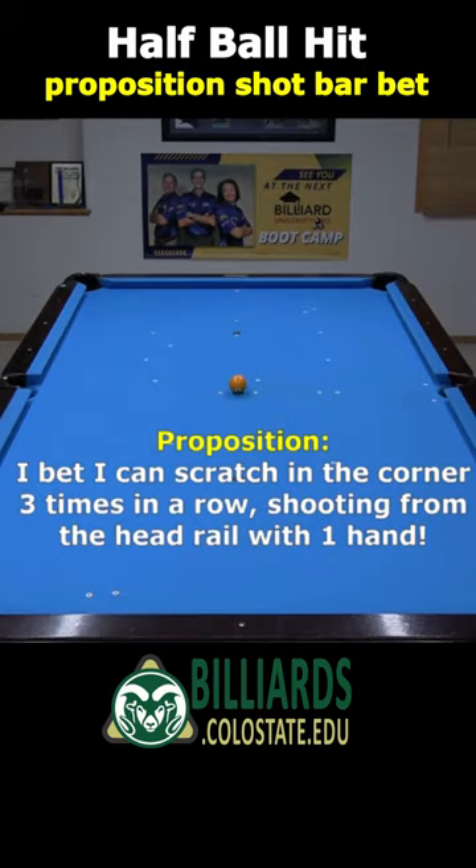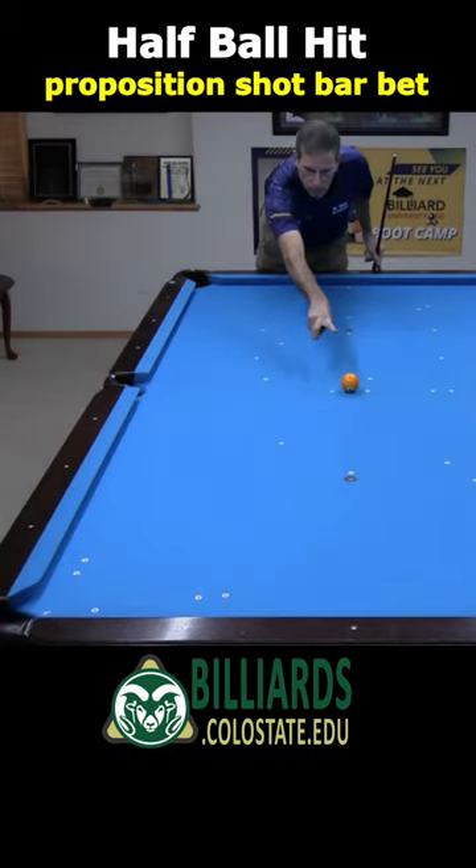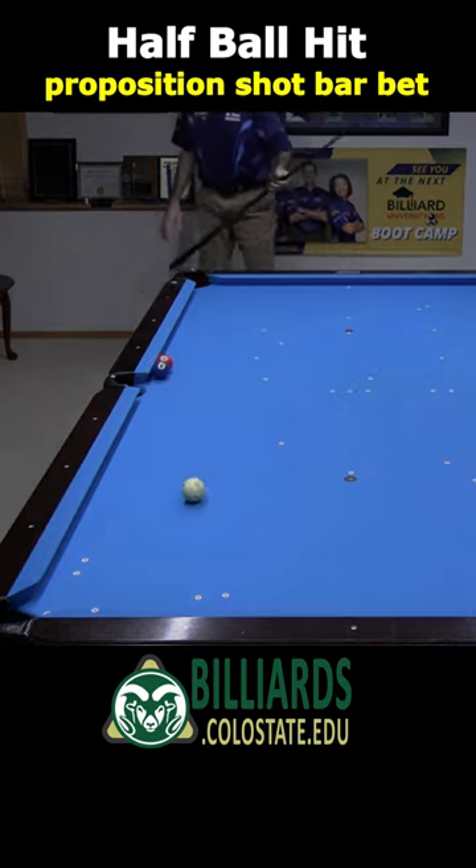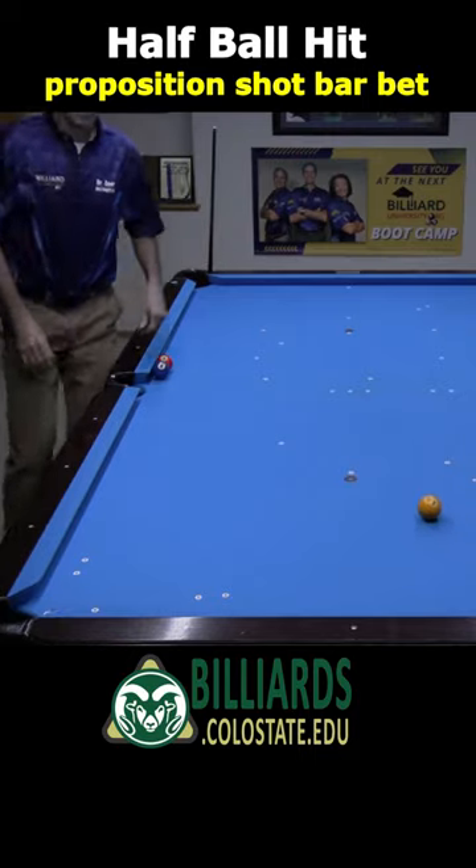And if your fish still demands more, bet you can scratch three times in a row shooting with only one hand with the cue ball frozen to the headrail. Surely, no fish will think this is possible. Again, if you find the best cue ball position, even this bet is a sure thing. Although, I do need to aim carefully and use a relaxed stroke with a still head and body on this one.